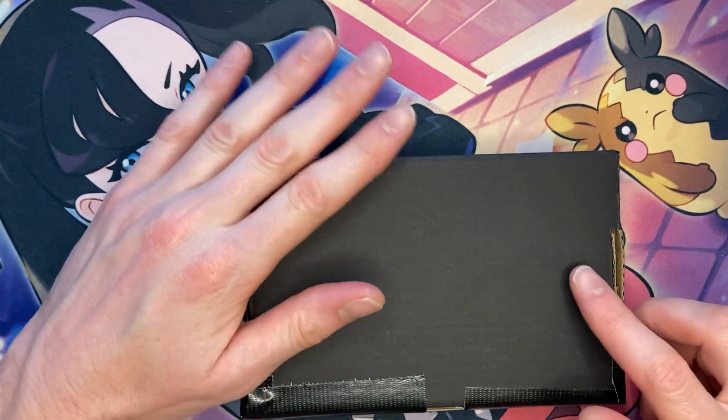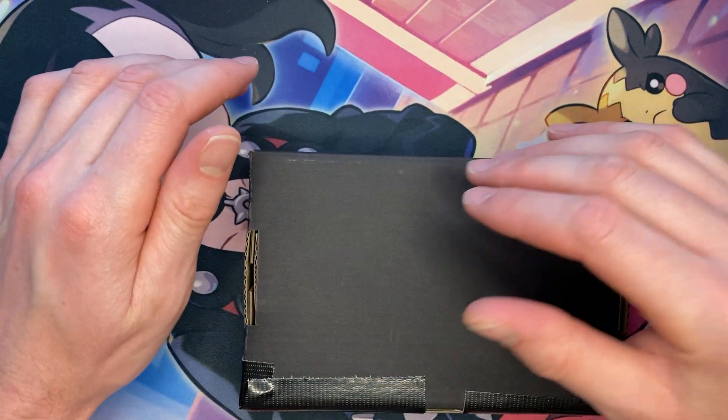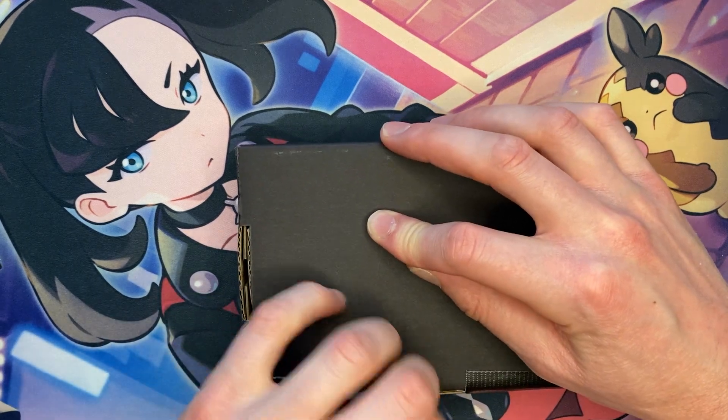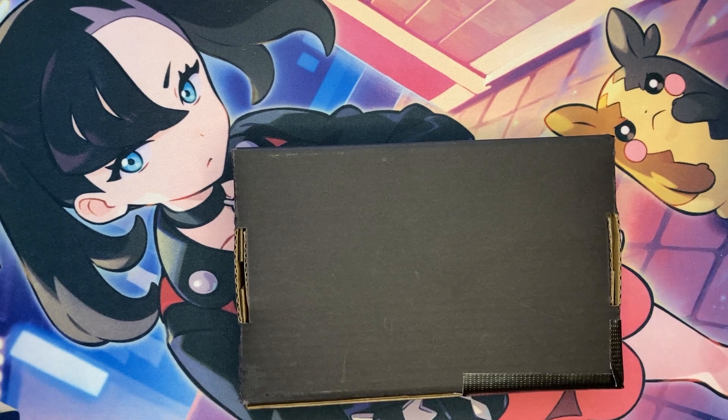Now this is gonna be a little difficult to open because the guy had all my name and contact and other stuff on the other side. So I don't really know if... okay, I am gonna be able to peel this off. Oh, that comes off actually a lot easier than I feel like it should have.